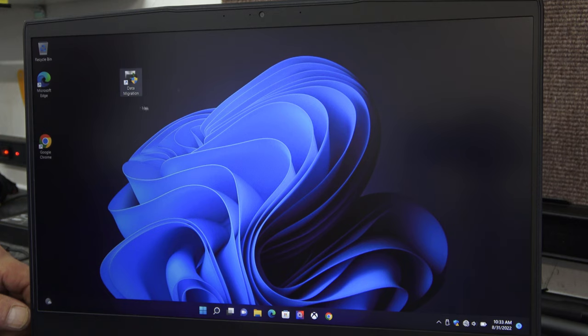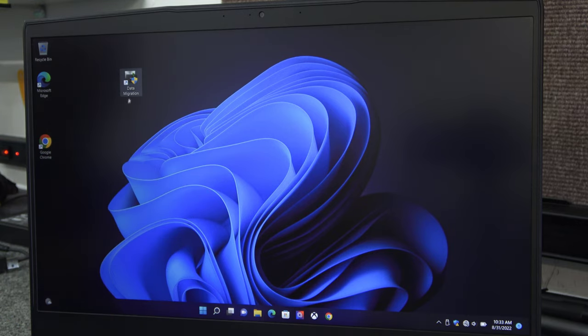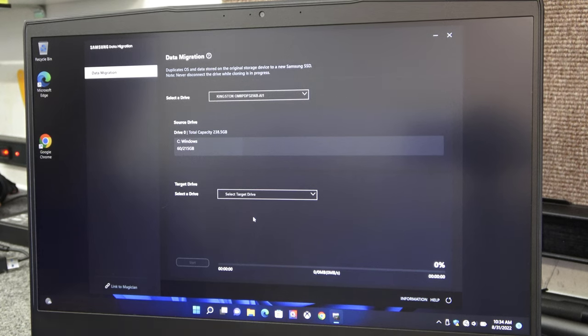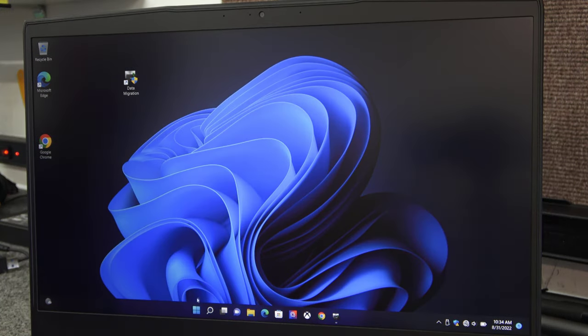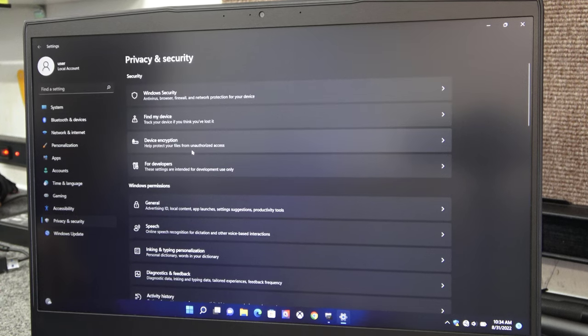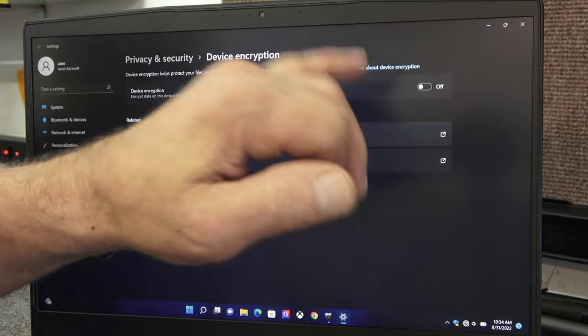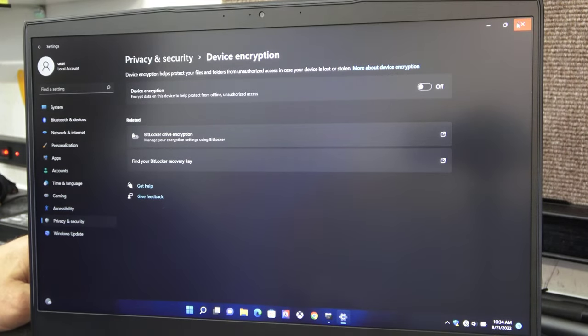Because it is a Samsung drive, you can use the free Samsung Data Migration software, which I've already installed — I'll have a link below, it's completely free but only works with Samsung drives. Before you start cloning, there are a couple of things you should always check. Go into Settings, then Privacy and Security. If you have device encryption installed, make sure it's turned off. You cannot do a clone with device encryption or BitLocker enabled. This one's already disabled so we're good.